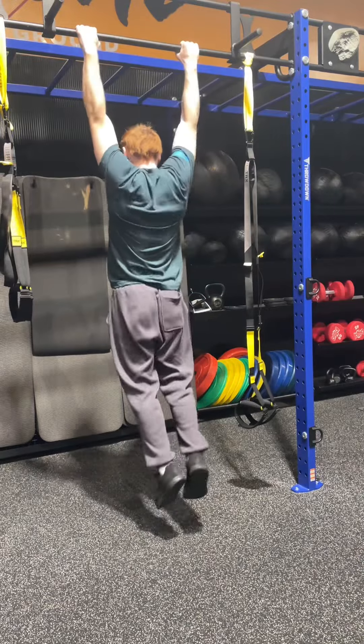Right here we got the bodyweight pulls on the TRX ropes — I did three sets of 10 for this and the scap pull-ups as well. Then finally for the last part of the warm-up I did band good mornings. I've been using my new Gym Reaper band set pretty much every workout — I love band work.